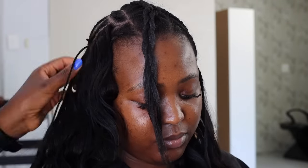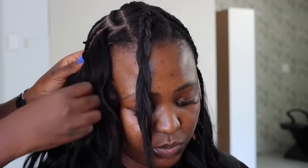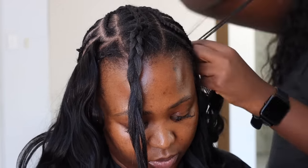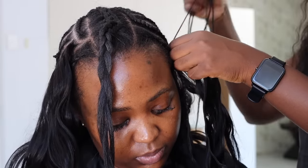Do you see how that track is going all the way up? That's basically the technique I was talking about, and I really love how she sewed on my weave — it's exactly what I asked for, so I was really happy. Just watch the rest of the technique and then we'll get into styling my hair later.